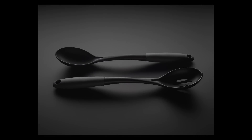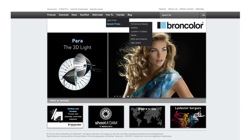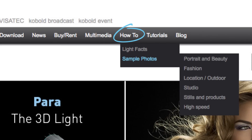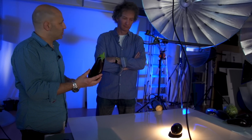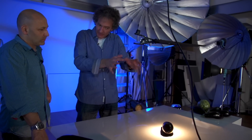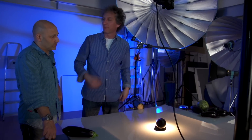Next up, we have another fantastic still life shoot. And don't forget, you can find more great how-to's on Broncolor's website. So Urs, this looks interesting — aubergine or eggplant. Looks like you're going for some sort of rim lighting on this. Exactly. I would like to shoot the black shiny object on a black background, but with a very clear rim light all around. This light should also show the form of the eggplant a little bit.